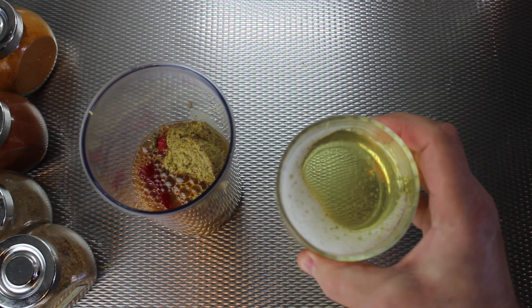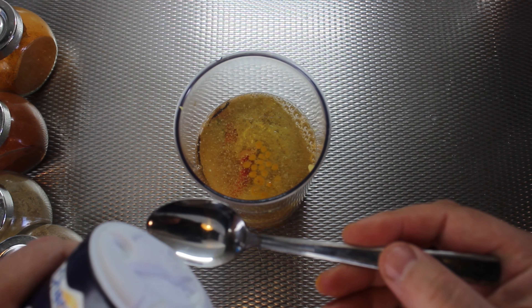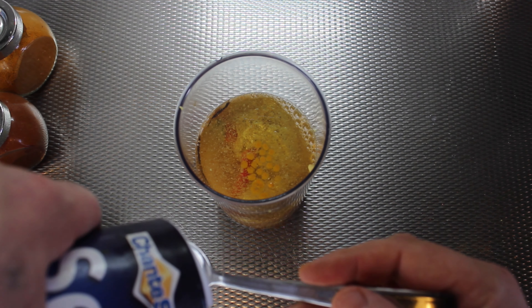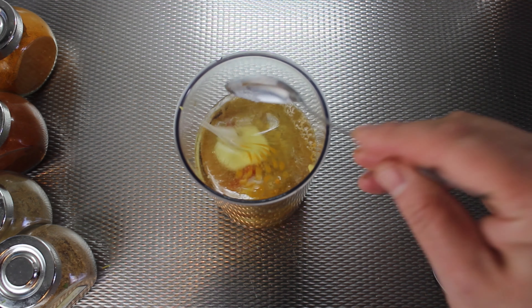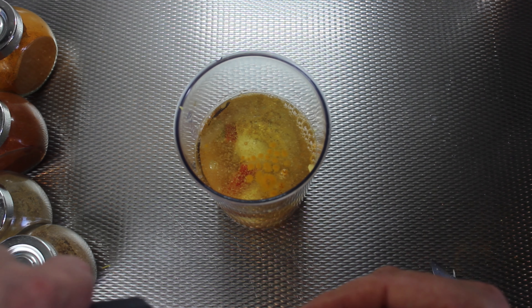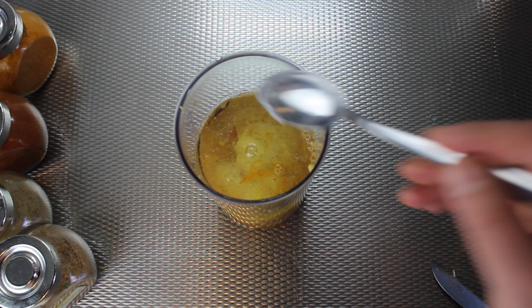I add one cup of vegetable oil. I add two tablespoons of salt. The important thing with this sauce is that it has to be salty and sour, because we need it to work as a marinade.